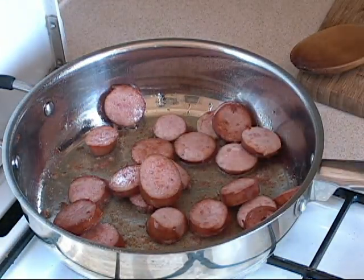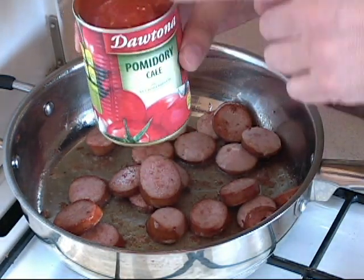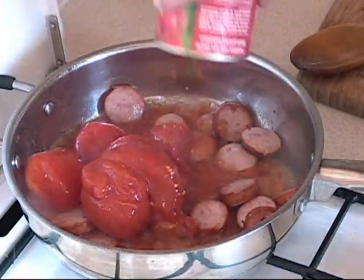Now I take one can of tomatoes — whole tomatoes. These are Italian tomatoes. And I just put them in.